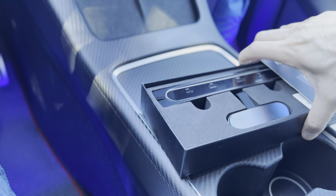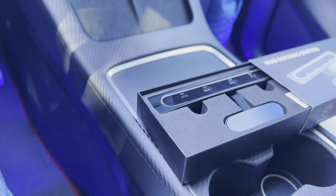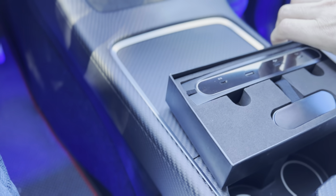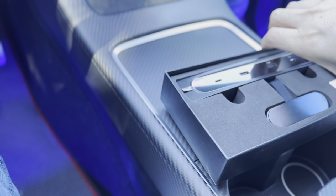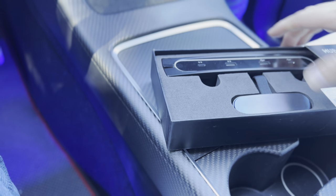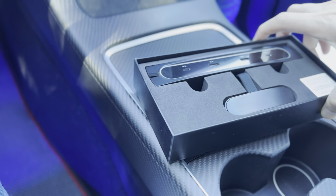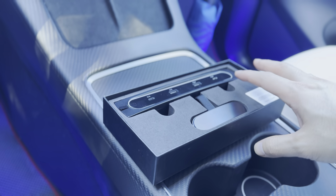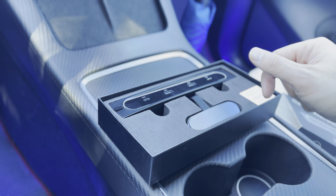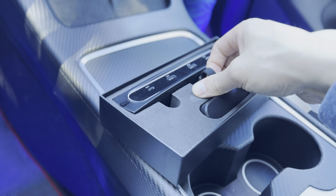If you did purchase the aftermarket data port to retrofit your vehicle, then you will have data functionality. For those who don't know what that means — data allows you to record your dash cam, play video games, and provide information to your vehicle. You can actually run Boombox with customized sound as well as the light show.